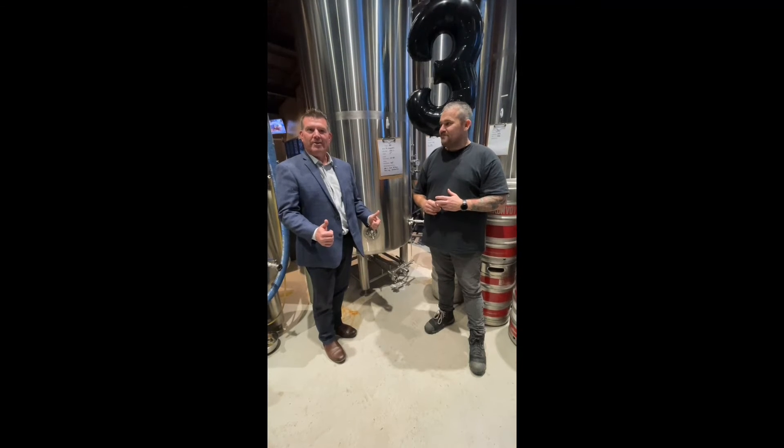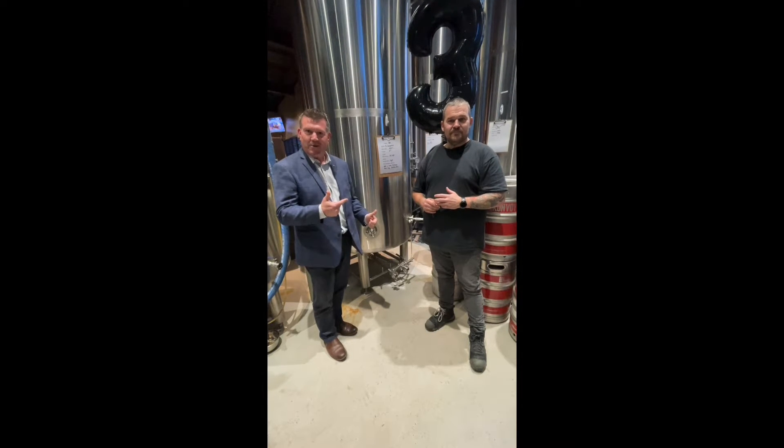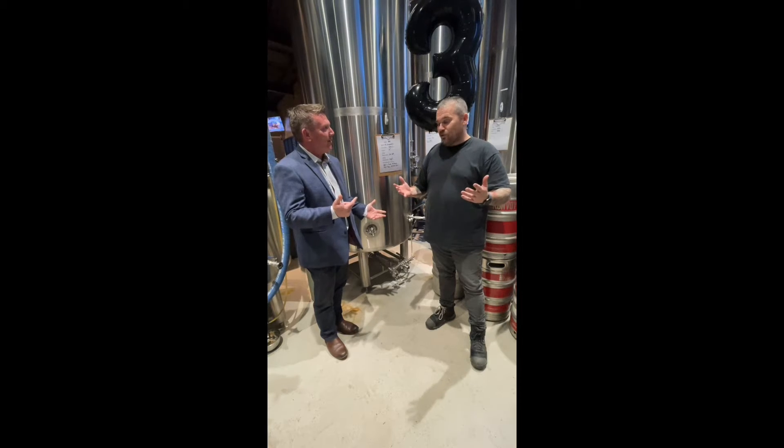How good to be here at Devil's Hollow Brewery, celebrating three years with Matt Devenish, the brewer. Happy birthday, my friend. Danny Deagle, thank you very much.